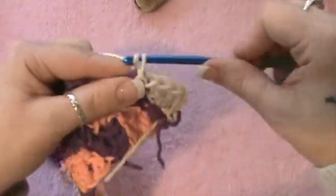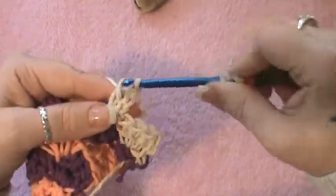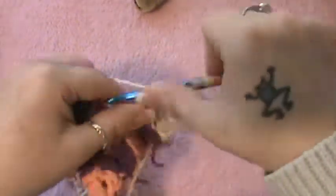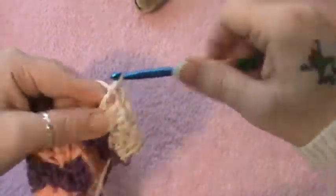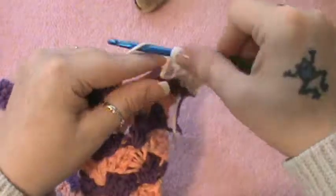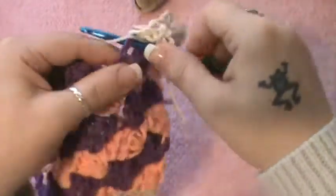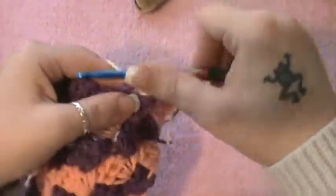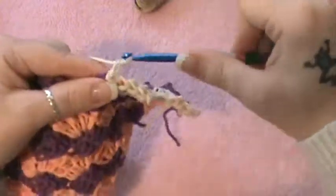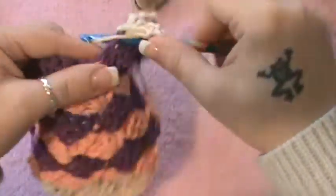Then just move right along and go to the next space and work your block: chain three, and then put three double crochet right into the same space. Keep in mind you'll have a total of four double crochet in each gap space — slip stitch, chain three, then three double crochet in each, so four total makes a block. We will be working in decrease from here until the end of this project.